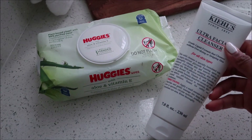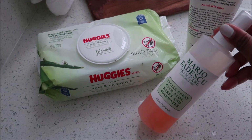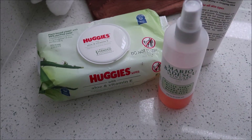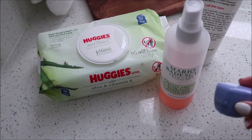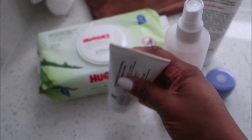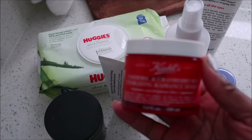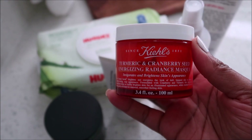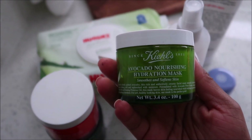Hey girlfriends, welcome back to the channel for another video! Today we're getting into a clear glowy skincare routine. I'm prepping my skin right now for fashion week and I want to make sure my skin is blemish free, hydrated, and looking flawless. This is the routine I use anytime I want to get that clear glowy skin — my go-to to get my skin hydrated and gorgeous.